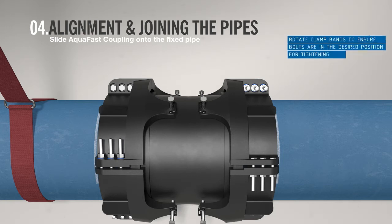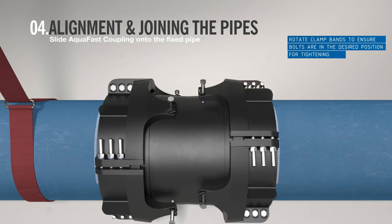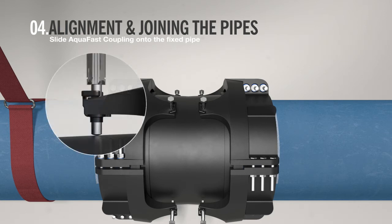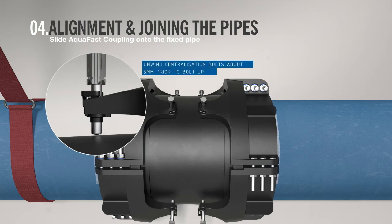The clamp bands can be rotated to ensure that the bolts are in the desired position for tightening. If an adjustment needs to be made, unwind the bolts enough to allow the clamp bands to be rotated to the desired position. The bolts are reversible to add flexibility to the installation. Prior to bolt-up, there must be clearance between the centralization bolts and the sleeve to allow for the clamp bands to be drawn in.